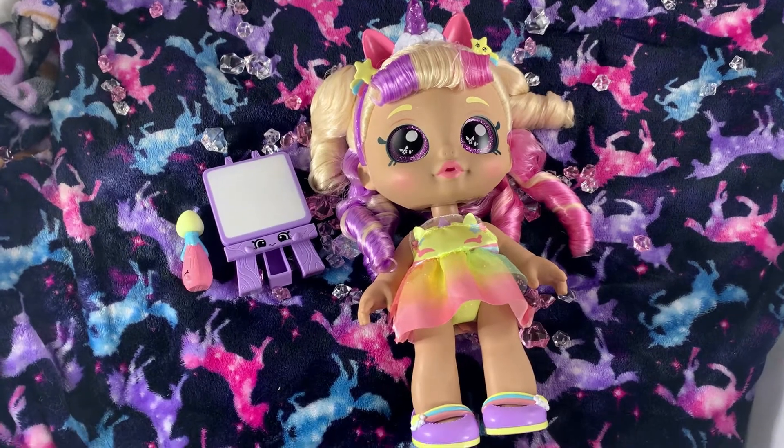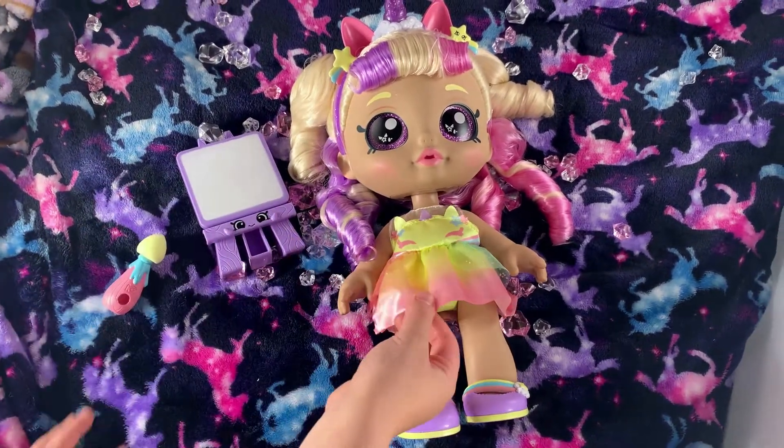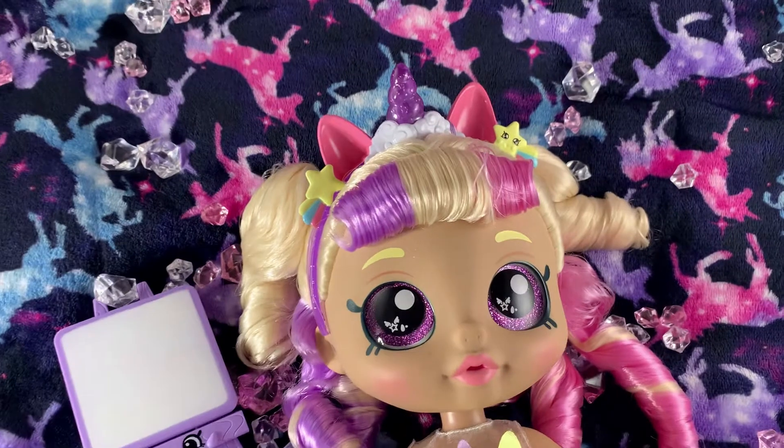And this is how she looks out of the box with her paintbrush, with her pink dress, and with her shoes. I love it. Let's take a closer look at Mr. Bella.